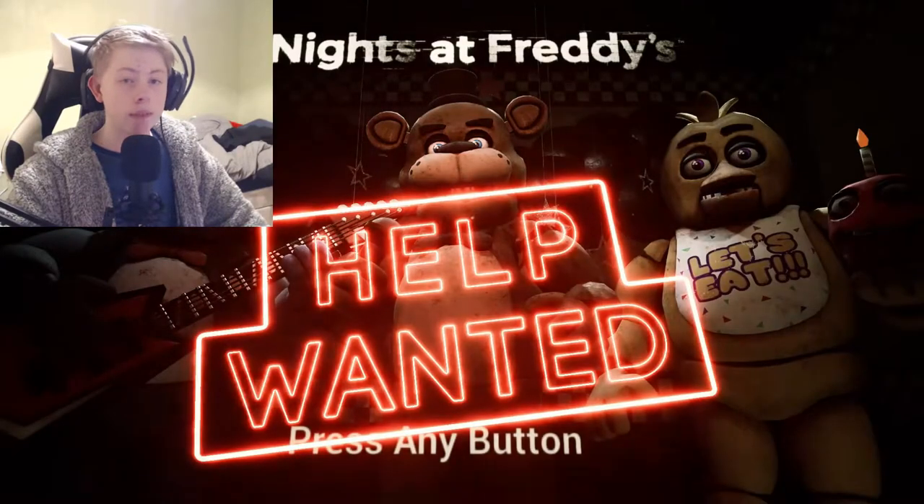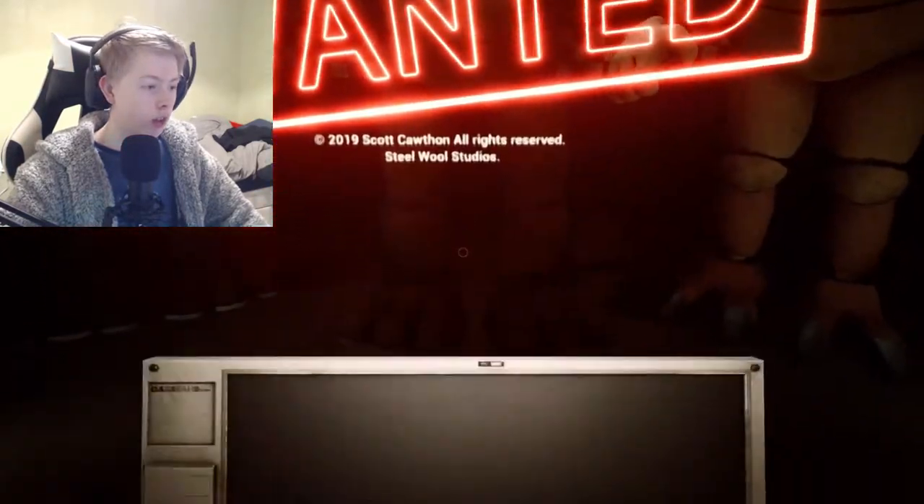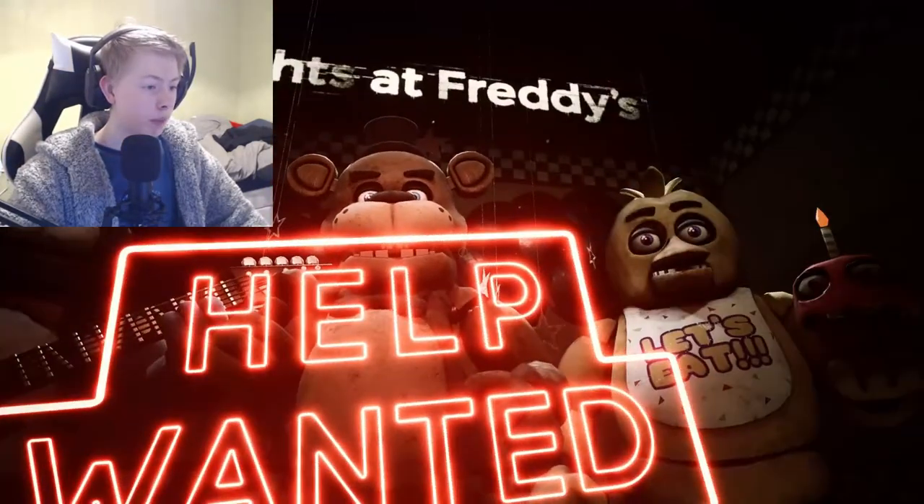Hey everyone, welcome back to Five Nights at Freddy's Help Wanted. I do not feel well. I haven't really been recording — I'm recording this a day before it's going out, which is a Saturday, so it's Friday night now. I don't feel like I want to do a video, but I can't disappoint my viewers. So... welcome back to Five Nights at Freddy's Help Wanted.